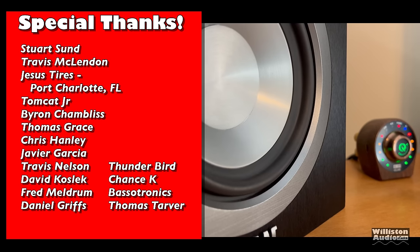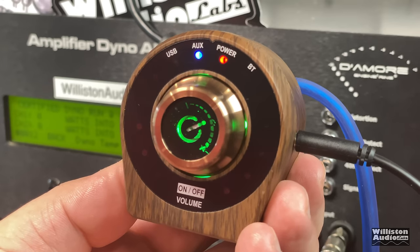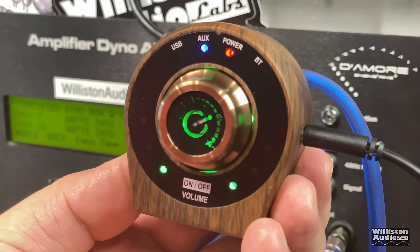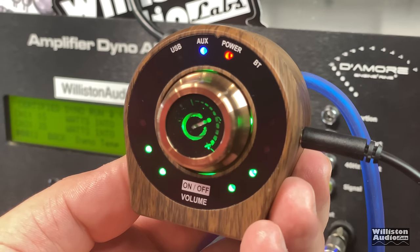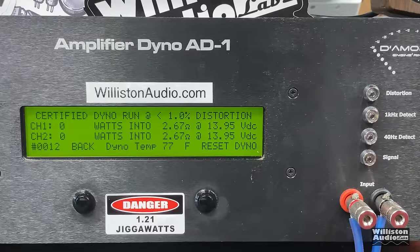Here's a quick example of how these meters are not accurate. This is a sine wave and notice the meters are bouncing up and down erratically. If you want accuracy, this is not your amp.